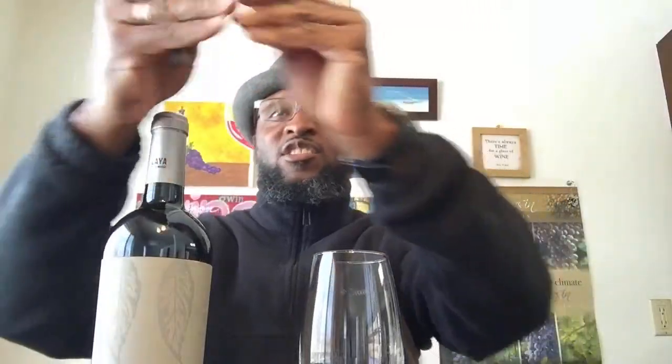We're going to use our blade first to get right underneath the rim of the opening of the bottle, go all the way around, and cut that out. Then you're going to peel it up — sometimes the foil has been there for a while — peel it up and come straight out, getting it all the way around.